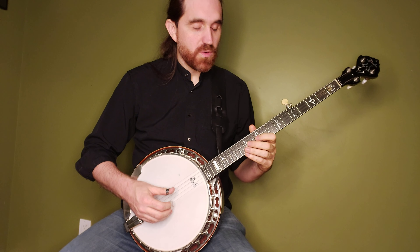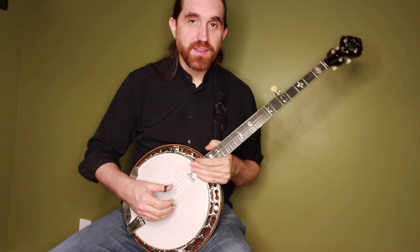This one is going to be going up the neck and just putting a lot of the notes from the original Scruggs lick an octave higher. So I'll show it to you here — that's the lick. I'll teach you how to play that now.